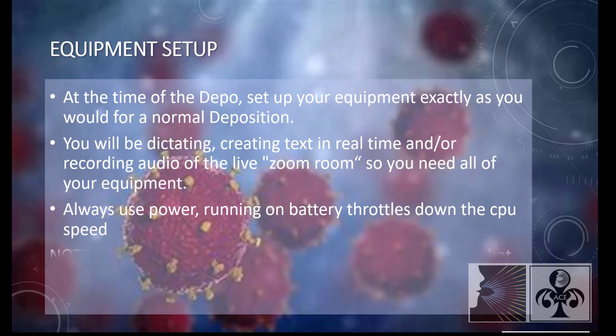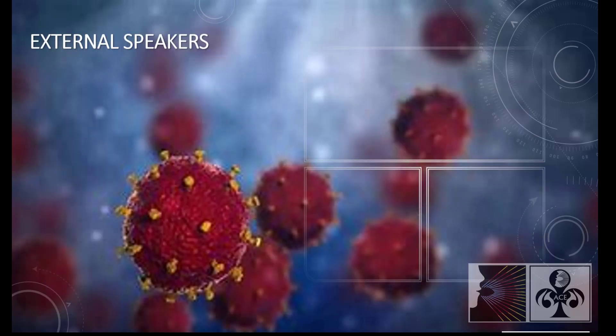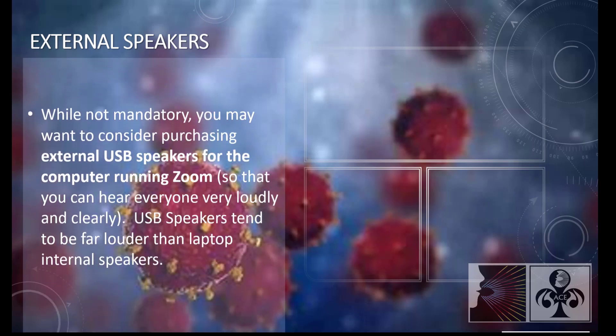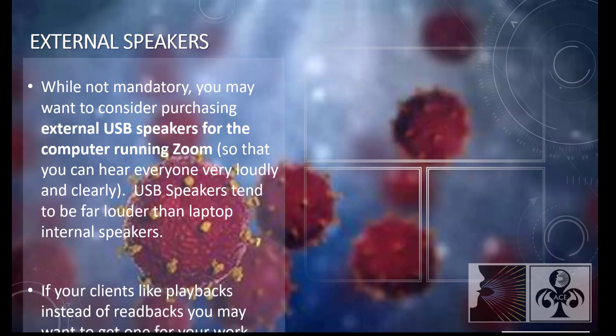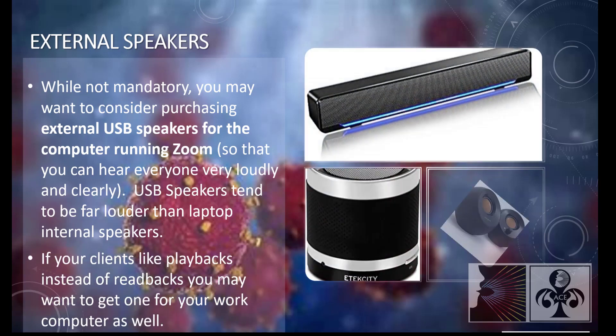Always use power. Running on battery throttles down the CPU speed. Large monitors can be hooked up to the computer that you are running Zoom on, so that you can see everyone better. While not mandatory, you may want to consider purchasing external USB speakers for the computer running Zoom so that you can hear everyone very loudly and clearly — USB speakers tend to be far louder than laptop internal speakers. If your client likes playbacks instead of readbacks, you may want to get one for your work computer as well.